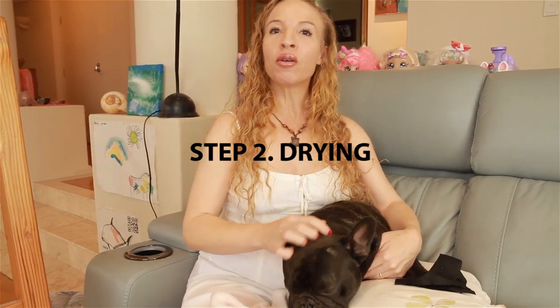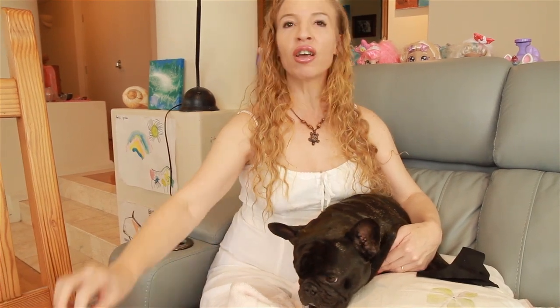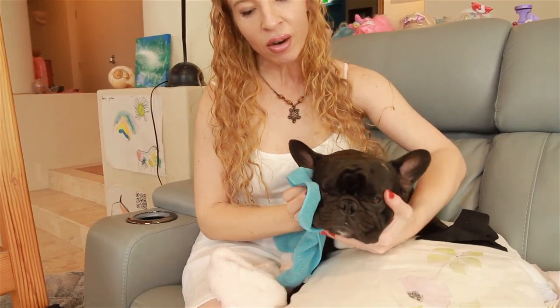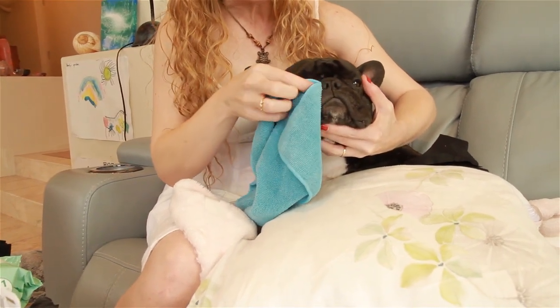Now the second step is drying. This is to prevent the fold from becoming too moist, which would be the perfect environment for bacteria to grow. You can just use a dry face cloth for this. Just be really careful as you dry their folds because the skin inside is very sensitive and you don't want to rub it too hard.